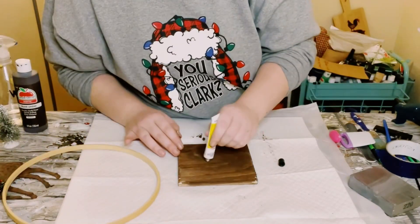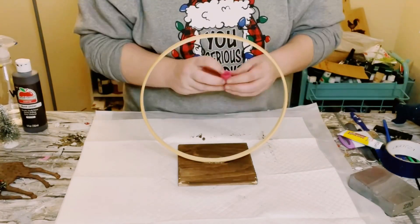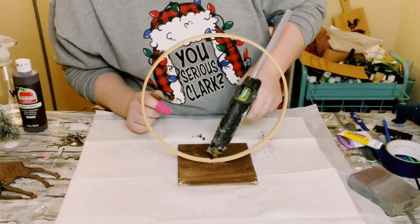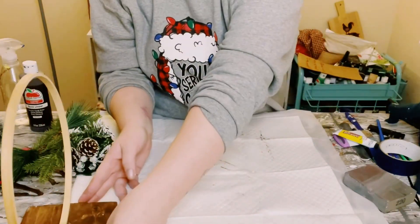Then I got this wooden round off of Amazon — however, you could use an embroidery hoop — and I am using Dollar Tree adhesive glue with a mixture of hot glue to glue that right in the center of that wooden square, and just allow those glues to completely adhere for about 10 to 15 minutes.